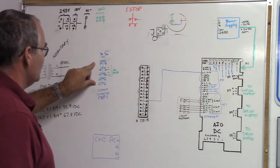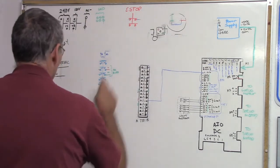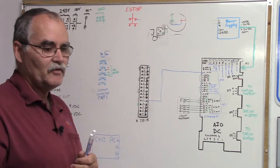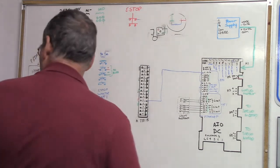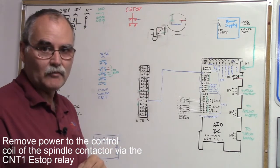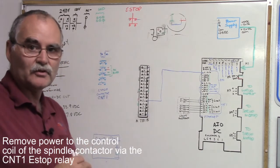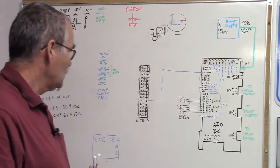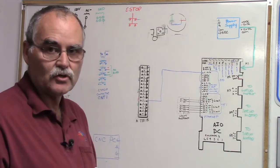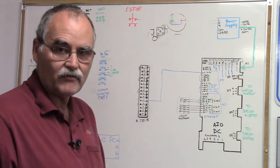What else do we put on this thing? When you have an emergency stop, you don't want a spindle running. I'm going to assume that we're talking about a VFD here. If you're using a magnetic contactor, there's certainly a schematic that will tell you how to make sure that's disabled — basically taking away power to the magnetic contactor for the spindle relay if you're not using a variable frequency drive.